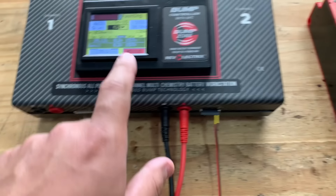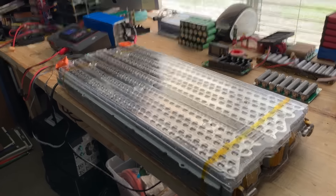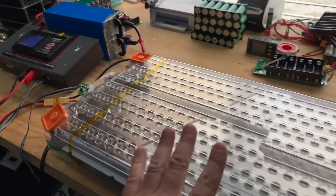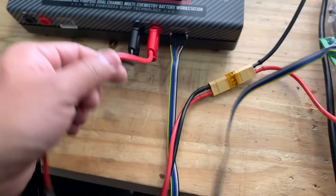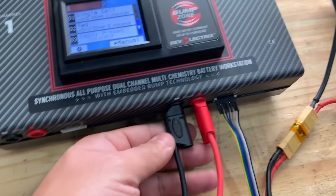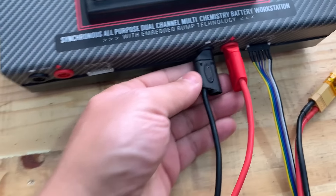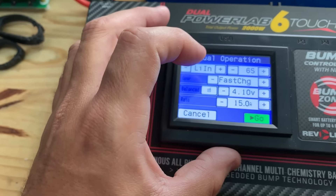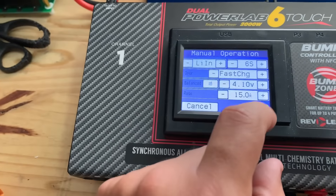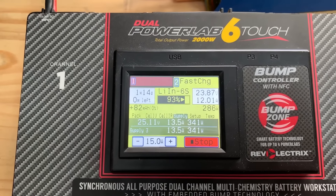So I think this charger is a lot smarter than the old one — this one will throttle things back. This one will not destroy itself like the last one. This is 2,000 watts, 1,000 watts per channel. So we're doing 128 watts — we need a bigger battery. Let's load up this with a bigger battery so we can do higher voltage, and that 30 amps will be a lot more. Let's change this battery.